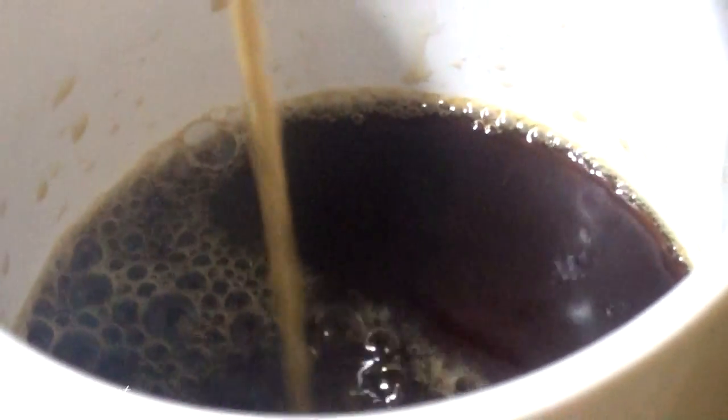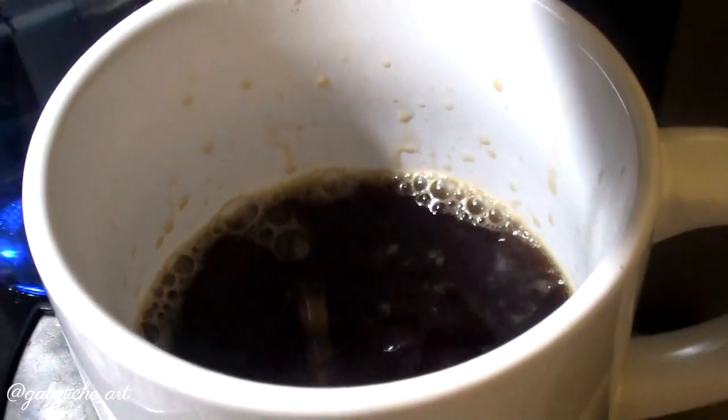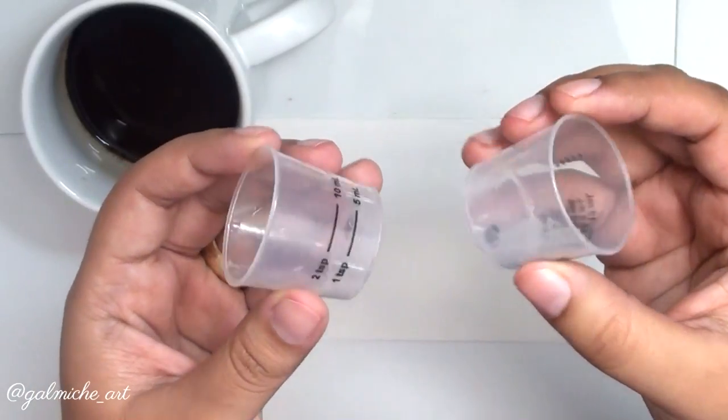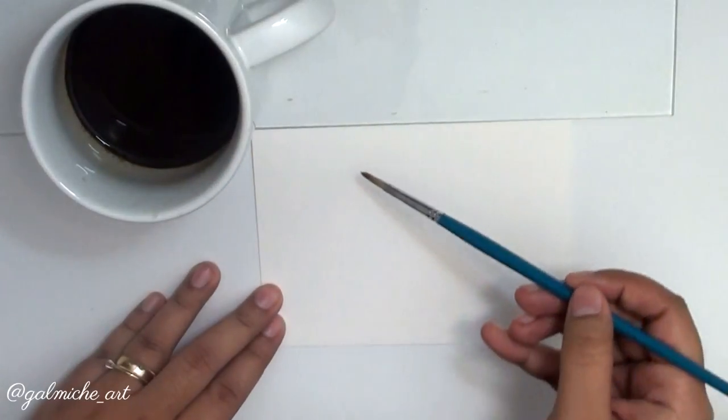Oh coffee, I just love it so much! So the things I'm also going to use are a syringe, a paintbrush, these two medicine cups to put my coffee in, my watercolor paper, and of course my coffee.